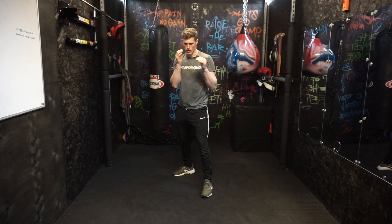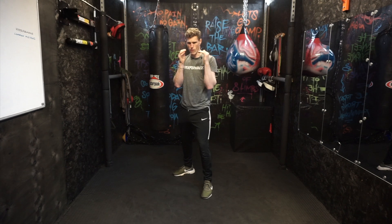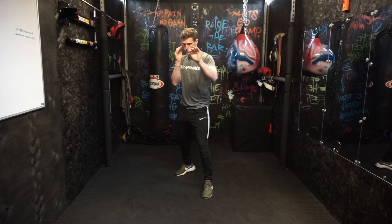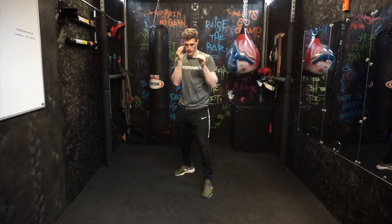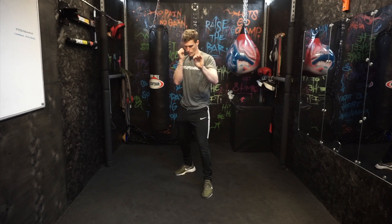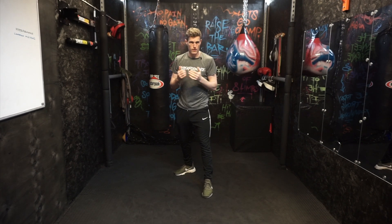The exact same thing applies on your lead hand: if they're throwing their back hand, which is their cross, it's on the same side as this, so we just want to block — simple as that. Just nice and sharp, and you just block that punch, keeping this hand up, and just block nice and sharp. That's just a hand block, simple as that. Again, just to defend against straight shots — their jab or their cross.